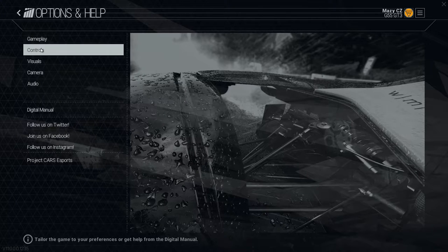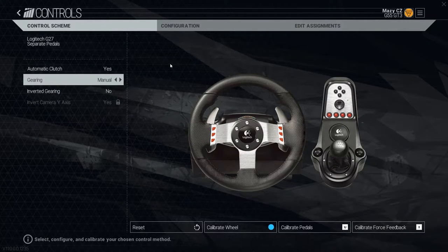Go into Options, then Controls, and configure your wheel. You will need to calibrate your wheel to 90 degrees. When the game asks you to rotate your wheel about 90 degrees, it will show the full rotation angle — and it has to be exactly 900 degrees, not 899 or 901. I found that turning my wheel to the right let me hit 900, whereas turning left I couldn't. Then calibrate your pedals and you're good.